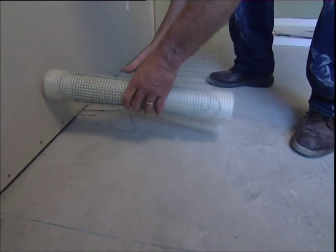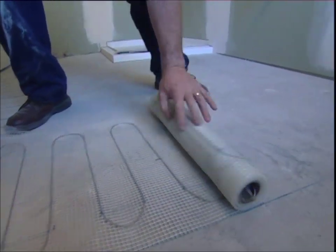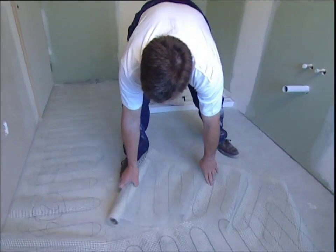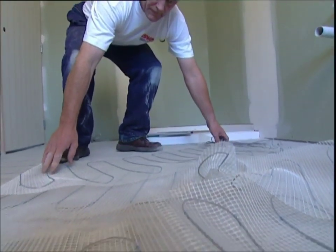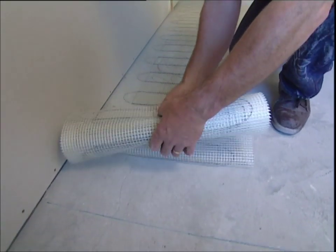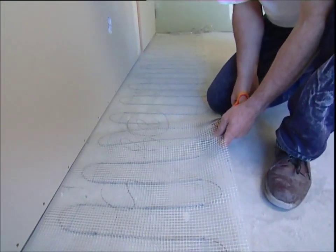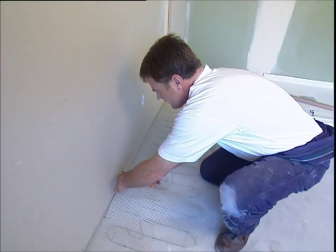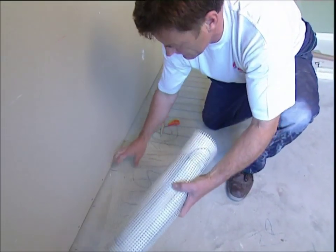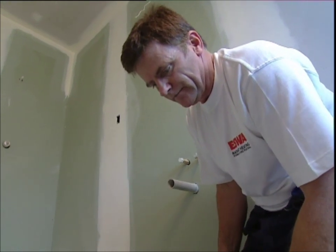First, have a test run at rolling out the mesh without cutting it — this gives you a feel for how much is required to give even coverage and to fit the room before you begin gluing. When rolling out, always ensure that the element is face down for correct installation. Once satisfied with the layout, make the proper run: roll out the mesh again with the element face down. Now with care, cut the mesh with scissors where you need to run it back past itself or at right angles — it's vital that you don't cut the cable, only the mesh. Move and place the cables in the correct positions, keeping away from surface areas that will have fixtures installed later.